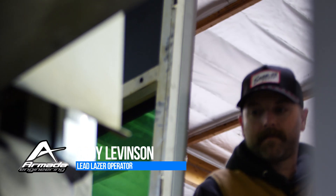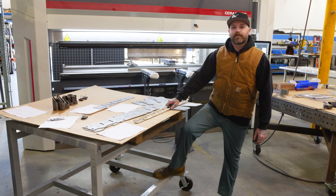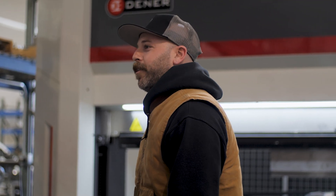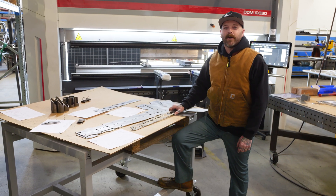Hey guys, I'm Cody here from Armada Engineering — I operate the laser. Here in front of me I have the first parts for the kit truck for 2024. The parts are made out of chromoly 4130. They're sitting here ready to be bent on our press brake, and then the guys will go ahead and weld them up.